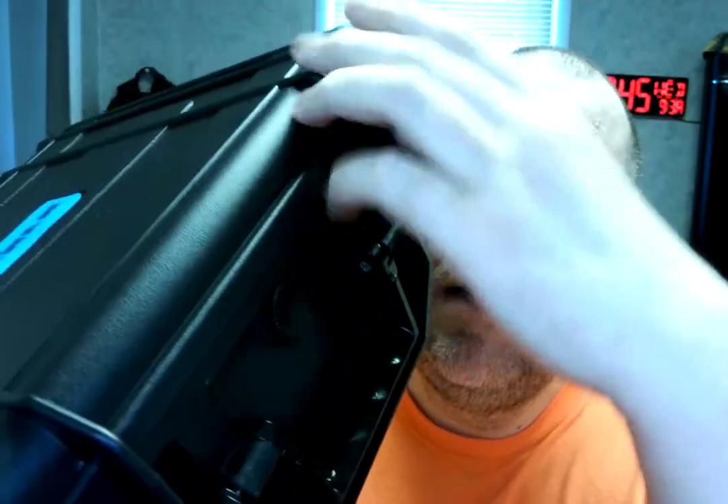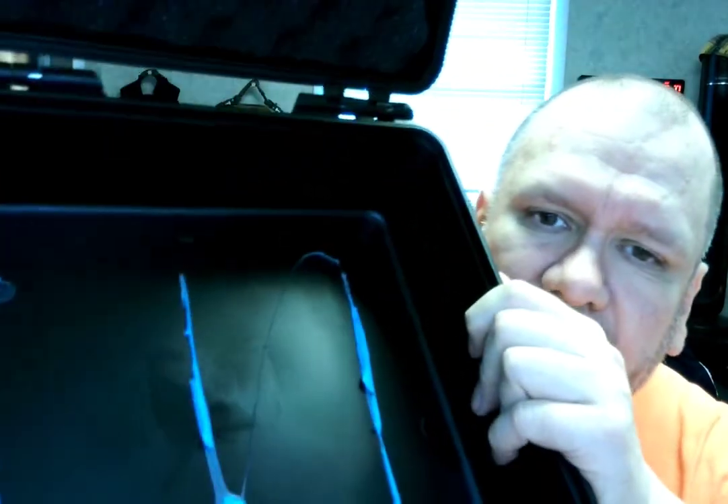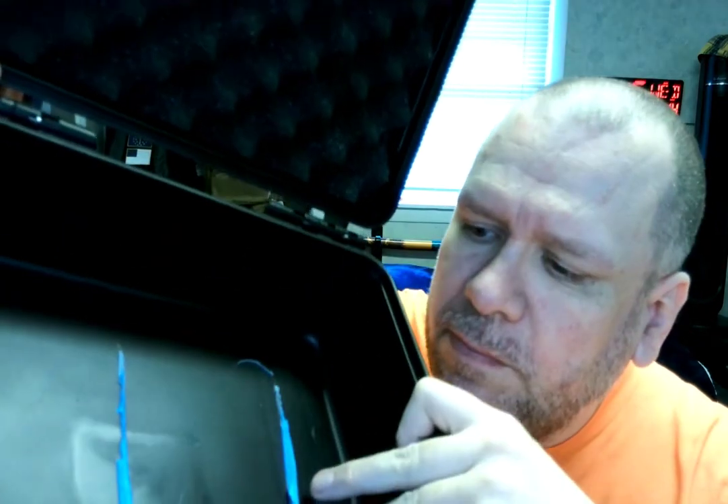Hello ladies and gentlemen, boys and girls, Randy Lime Roof here. Today is Wednesday September the 14th 2022. Got this really nice case and it's very easy to open. It's got some cushiony stuff up here and some leftover glue residue, as you can see.